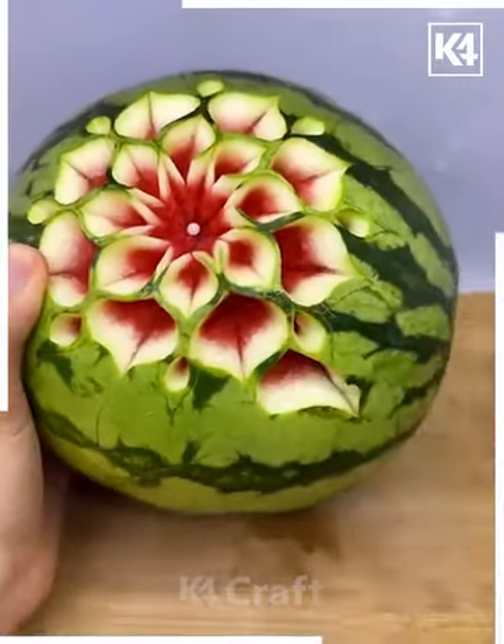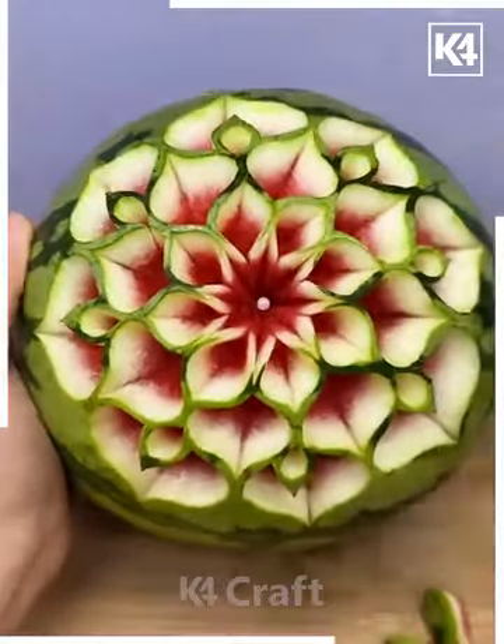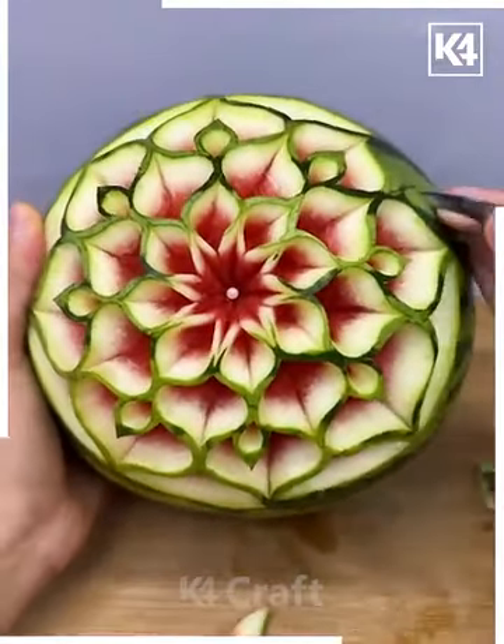And look it's ready — do the same from all each side and it's done. You can make most of these designs for special occasions and they will look very pretty.